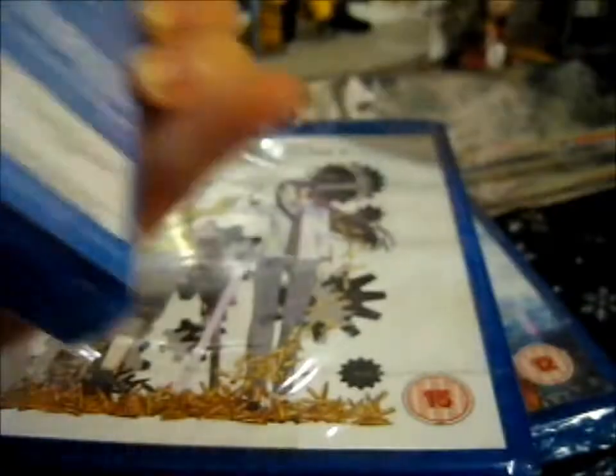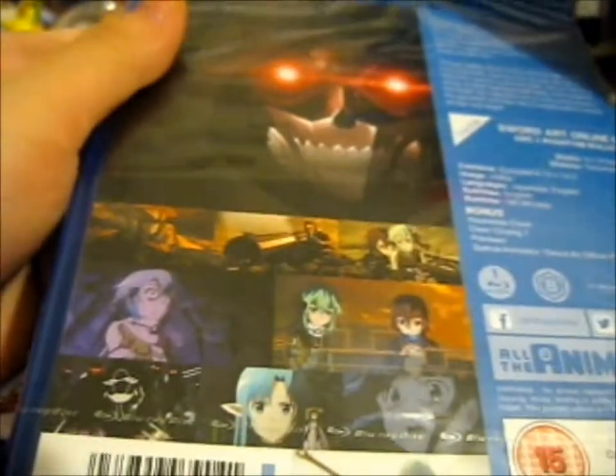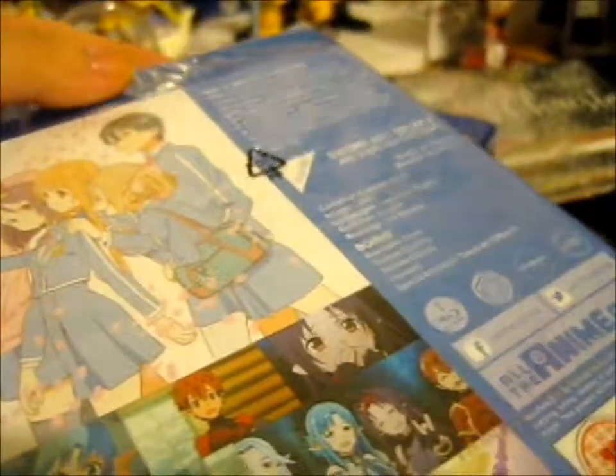I'll go in more depth after I show you the covers. Part 1. Part 2. Part 3. And Part 4.